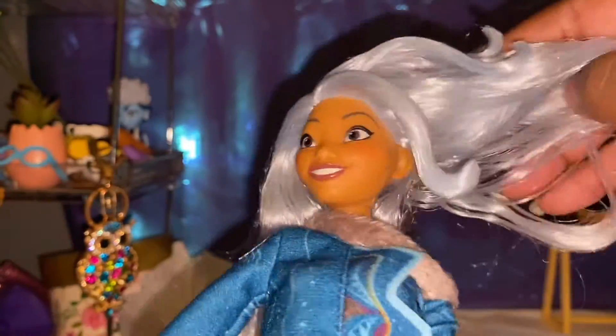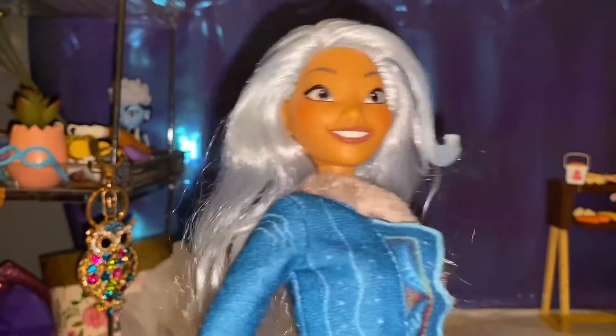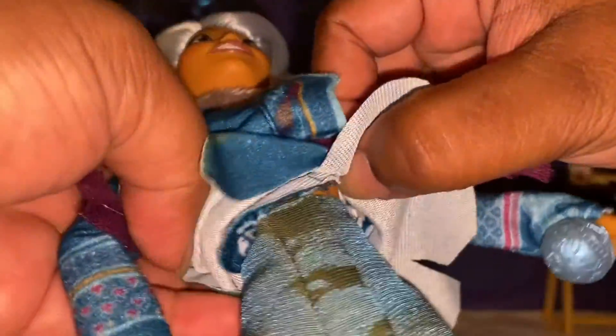Her outfit feels like some felt and it's a teal color with a plum or maroon belt, with some gray fur around the collar, and then a little off-the-shoulder bit. She has some really gorgeous icy blue hair — it's so light blue it's almost white. There are some little curls that pop off to the side. She's rooted pretty well, can't complain. She has on these roundabout harem-type pants.